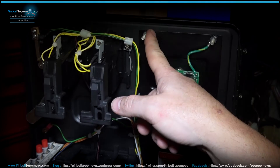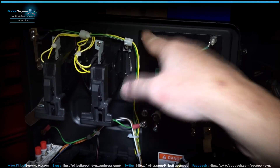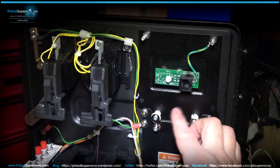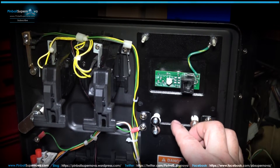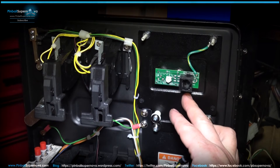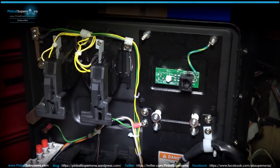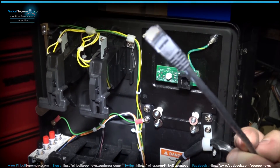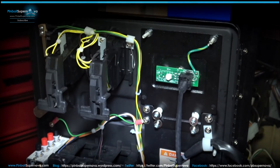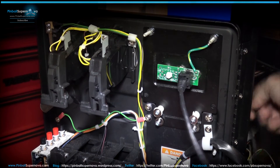I ran the cable to the front of the game. For the Whitewater coin door, remove these two nuts on top, these two screws, and these two screws here — all six come out. Then take the plate out and put the new Pinnovators plate in to replace it. Take the cable you ran from the back box and plug it into the connector, and that's really it. Turn on the machine and you should have sound.